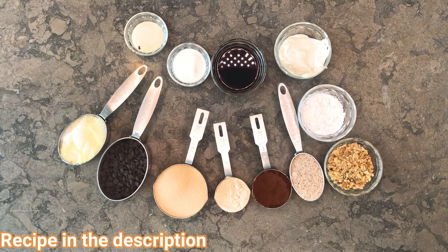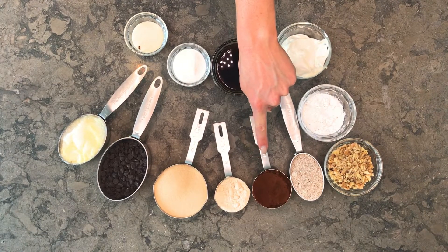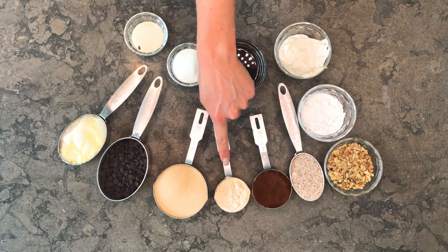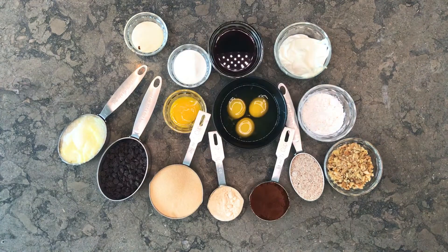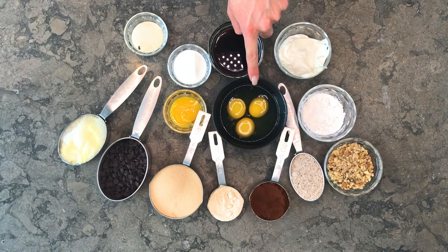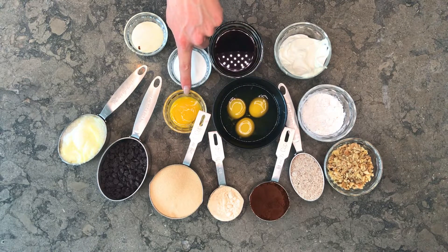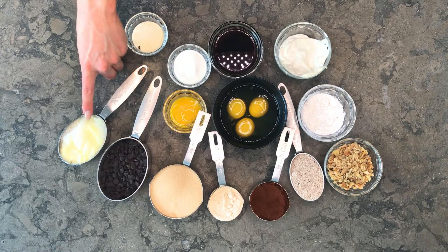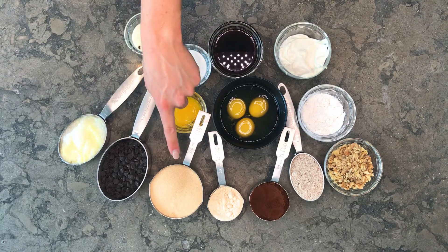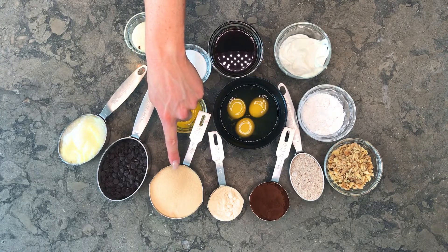For our ingredients we have one-third of a cup of unsweetened organic cocoa powder, a quarter cup of coconut flour, a third cup of almond flour, three free-range eggs at room temperature, one additional egg yolk, half a cup of grass-fed butter or ghee or coconut oil — I've chosen to do half ghee, half coconut oil — and one cup of golden Lakanto, which is monk fruit and erythritol.